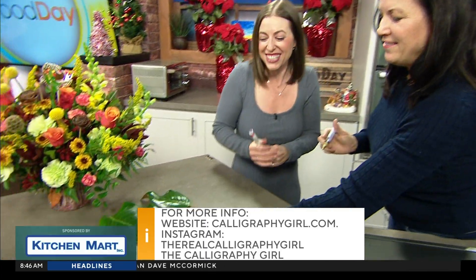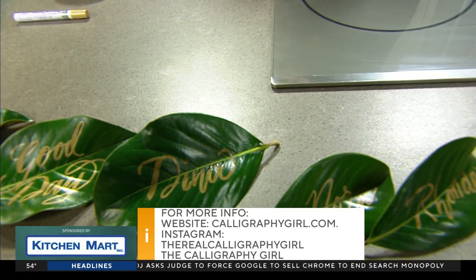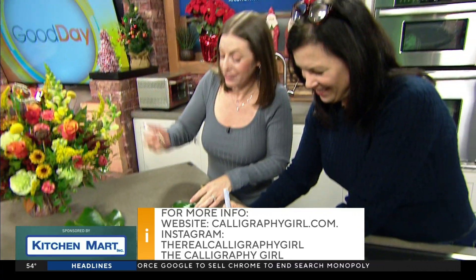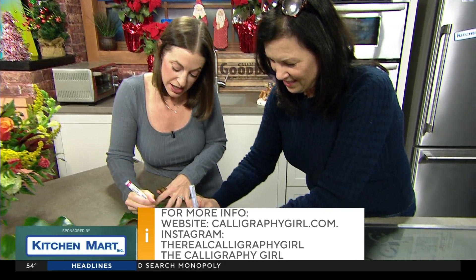Thank you so much, Laura. Thanks for having me again. Happy Thanksgiving and happy decorating with the houseplants you already have on hand. I'm just going to give you a list of names — John, is Uncle Steve coming? Yeah, I'll put Uncle Steve on there. Thank you, Dina.